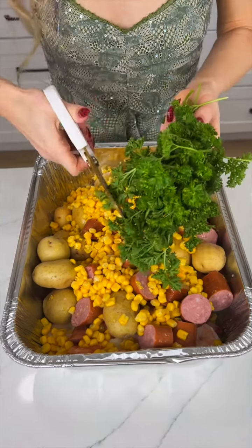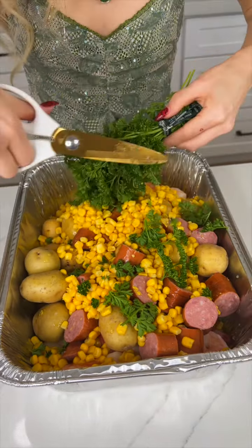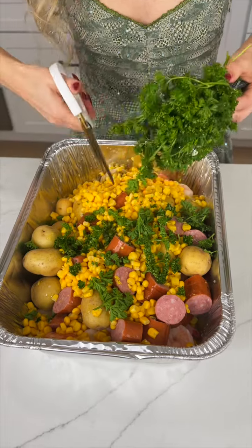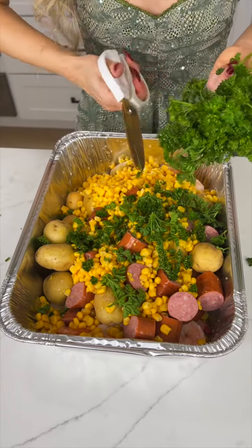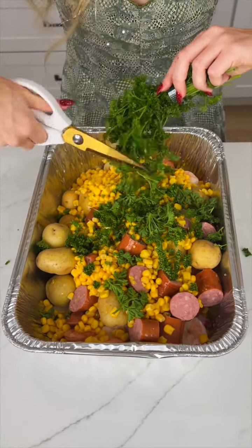Now I'm going to come in with some parsley and I'm just going to snip that all throughout our yummy gourmet dish. This is something you would find at a gourmet restaurant, but you can make it right inside of your kitchen.